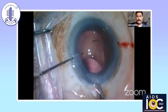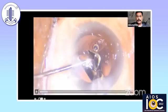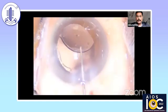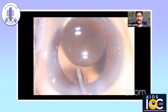You can notice that the leading haptic is stuck between the injector plunger and the nozzle. Once it comes out with a shudder, you find that the haptic is not completely in. It is better to inflate the bag with sodium hyaluronate and get your lens in properly.